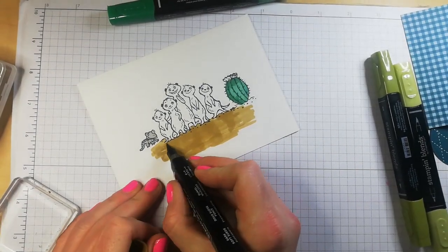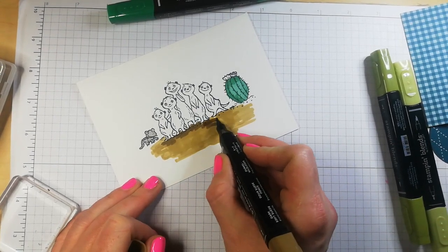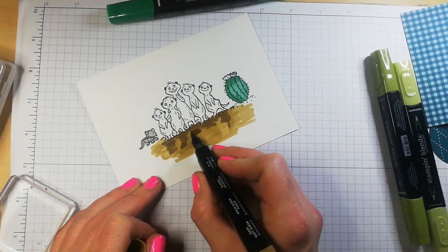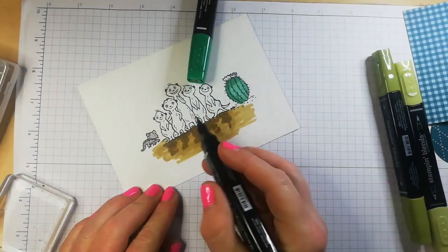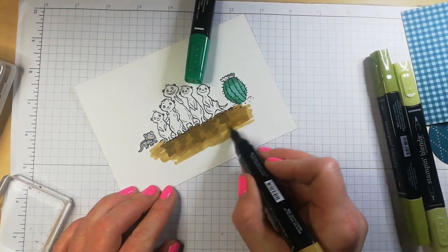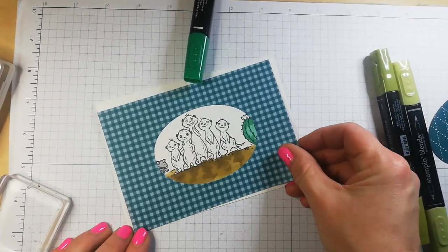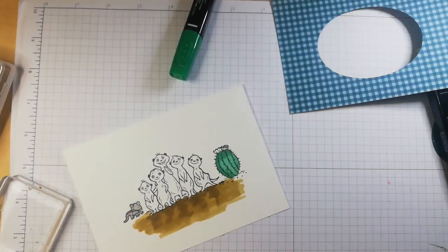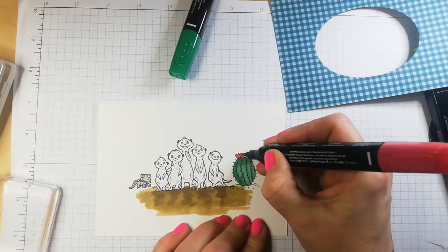Now onto the darker one — I'm just going to add slight, slight shadowing. And then I will blend it in a little bit by going over with the lighter shade again. It might look quite messy now, but it will look good once this is on. I am liking how that looks. I am liking red, and now I want Real Red on a little cacti flower.